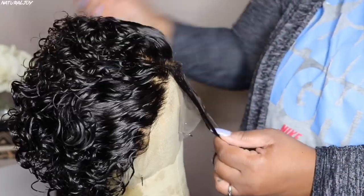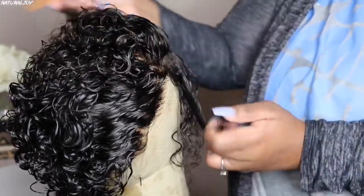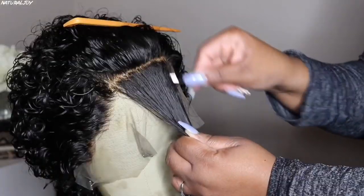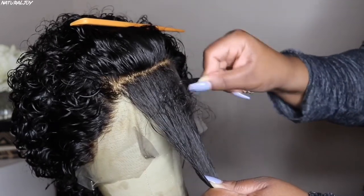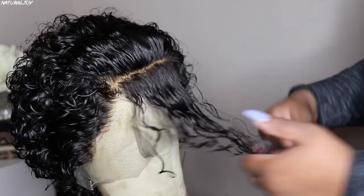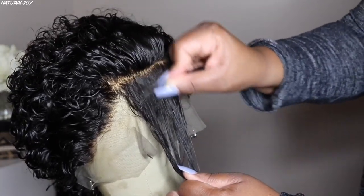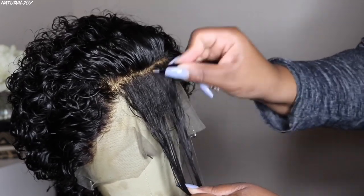Now I did have to go in and bleach the knots on my unit. They did bleach the front of the hairline, but the rest of the lace — the knots were very, very dark, so I had to conceal them. So I went ahead and bleached them, and they are still coming off a little bit dark. These knots were very stubborn to bleach. I left my bleach on for about 20-25 minutes, and I only used 30 Volume Developer.